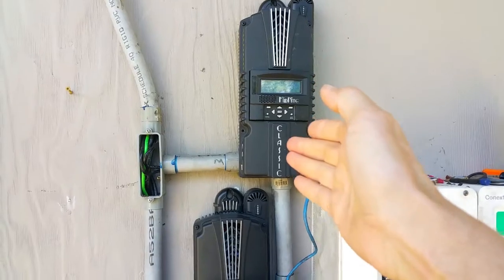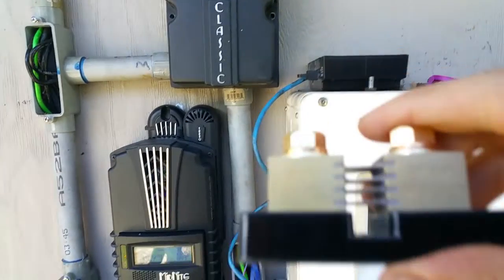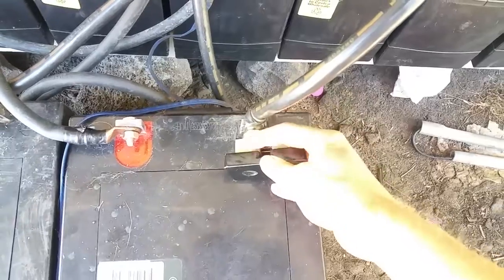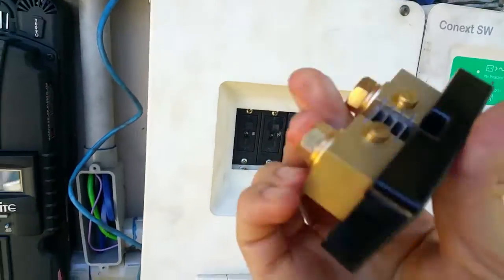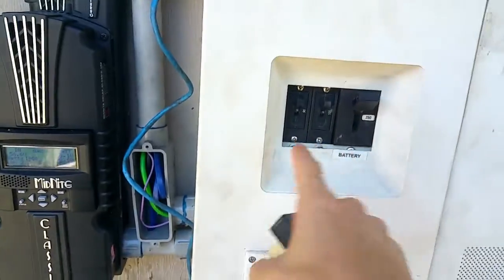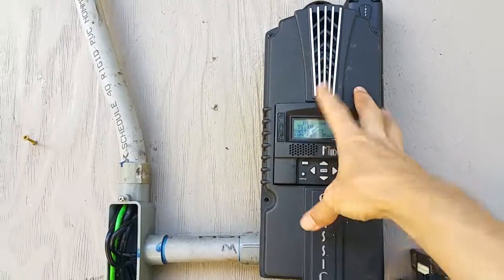These Midnight Classics come with a power meter called a Whiz Bang Junior. That Whiz Bang Junior is useless until you buy one of these shunts. You have to put the shunt on the negative battery wire — bolt it on so all the power is forced to flow through it. I actually put mine inside this box. I bolted the Whiz Bang Junior across these two terminals and installed the shunt inside there, so all the power coming from and to these batteries goes through it. The Whiz Bang Junior has a little wire that goes in so the controller knows how much power is actually going into the battery.